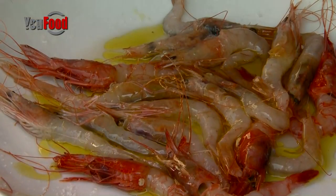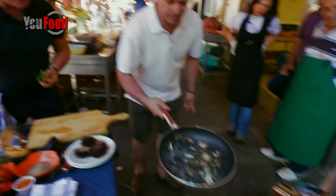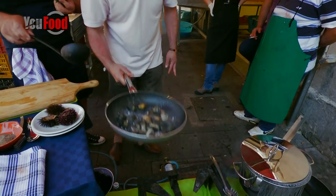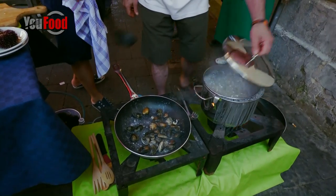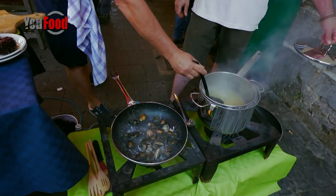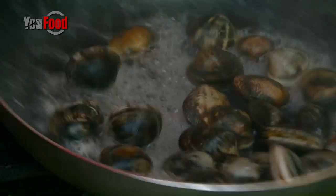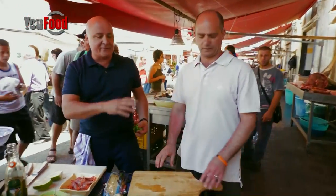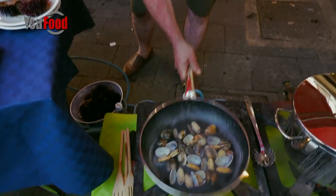Shake those clams — if they don't start opening, just leave them on there. If they don't open, add a bit of water — they need a little help. Because clams come out of water, they go back in water. We don't add wine to clams — white wine will ruin the shellfish. Just add water, let that reduce, then add all the other stuff. Look, they're opening — leave them on there, let them all open.